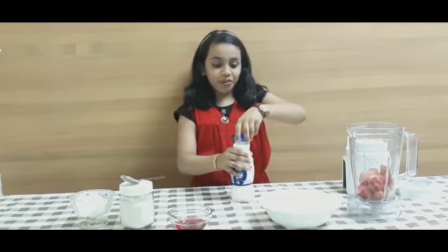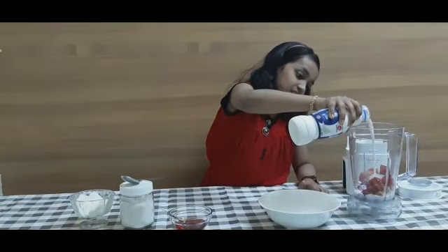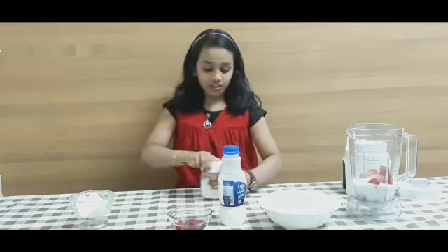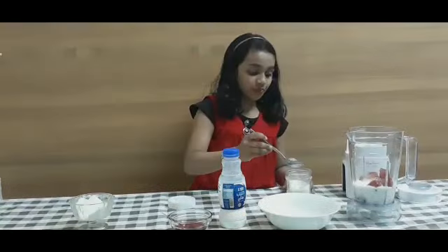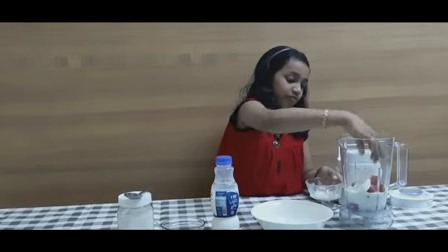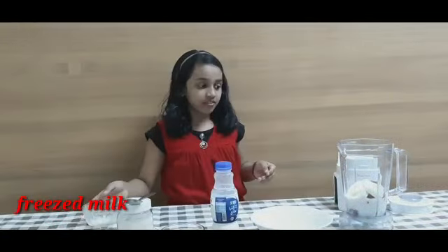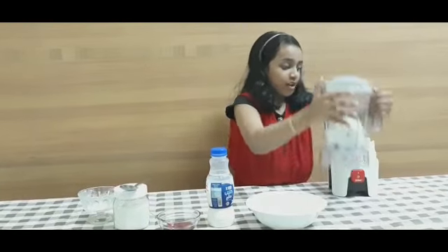Then I pour the milk. Now I put five tablespoons of sugar. Now some ice. Now close the lid and blend it.